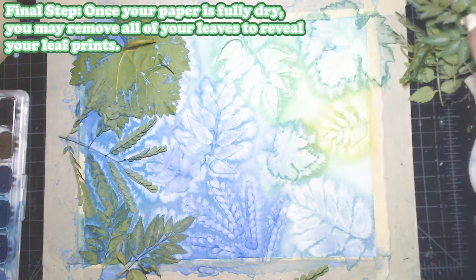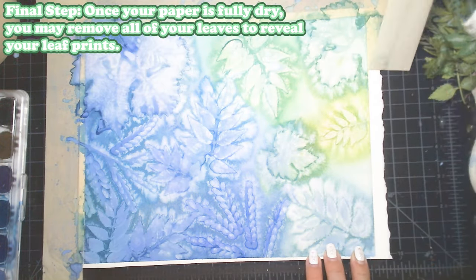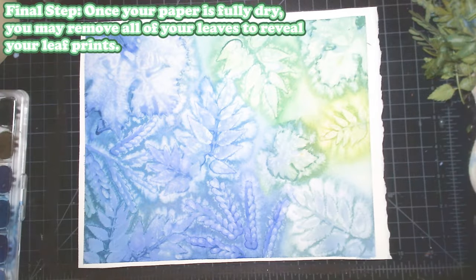Now for our final step, once your paper is fully dry, you may remove all of your leaves to reveal your awesome leaf prints!